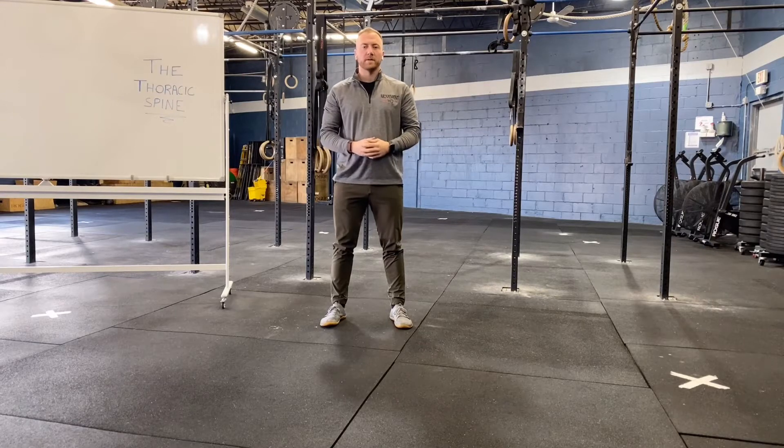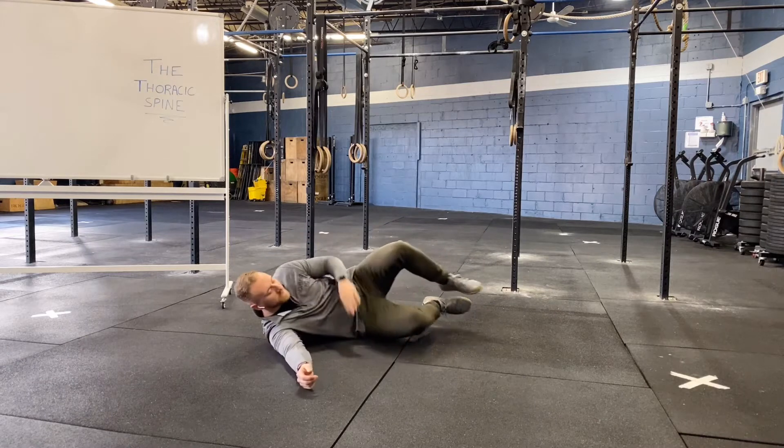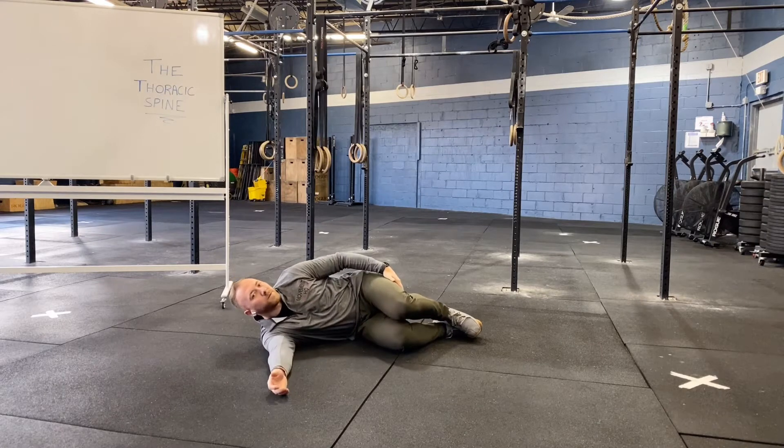This exercise is open books. We're going to start by laying on our side and tuck our knees closer to our chest. This is going to help lock out our low back and put a little bit more of an emphasis onto our thoracic spine.